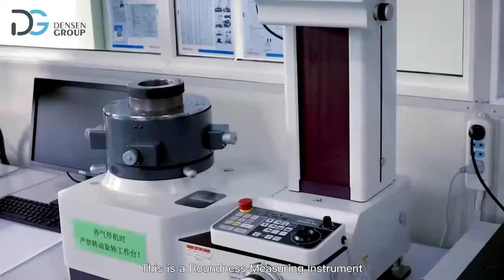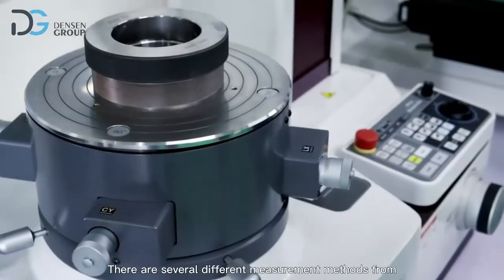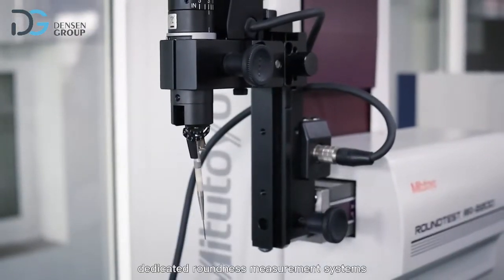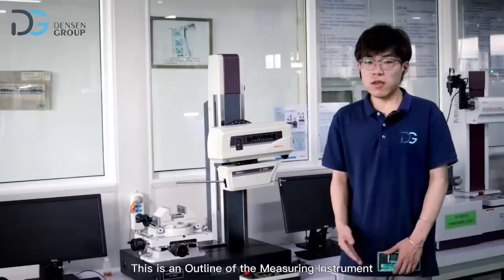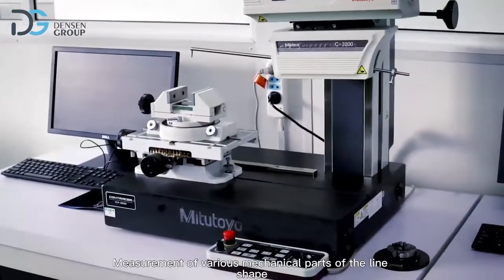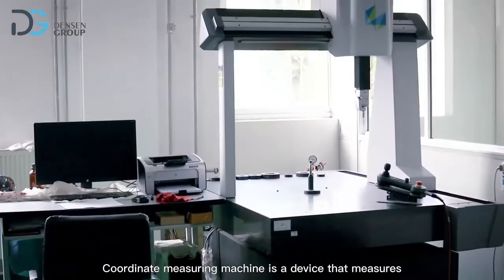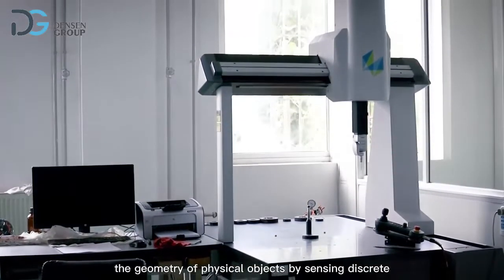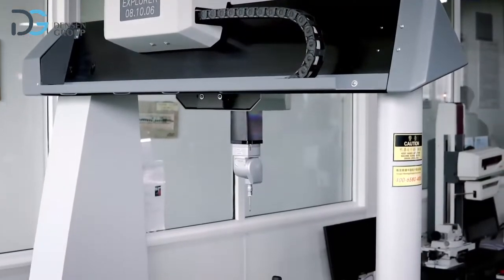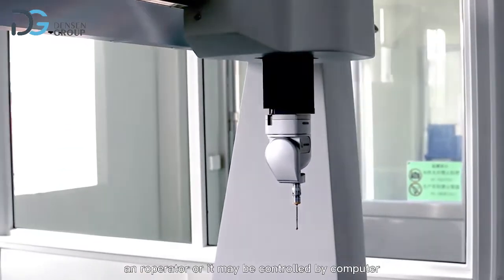This is a roundness measuring instrument. Measurement of roundness is of critical importance for many applications, and there are several different measurement methods, from simple caliper measurements to highly accurate dedicated roundness measurement systems. This is a contour measuring instrument for measurement of various mechanical parts' profile shapes. This is a coordinate measuring machine — it measures the geometry of physical objects by sensing discrete points on the surface with a probe, and the probe may be manually or computer controlled.